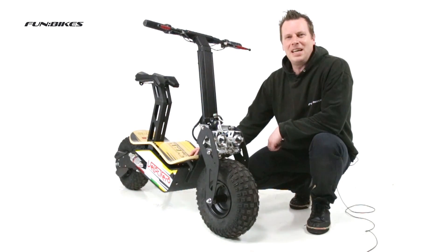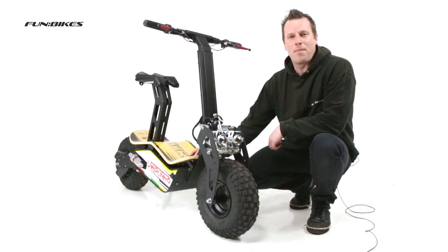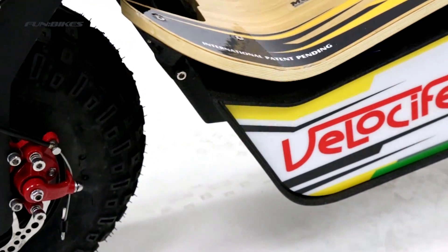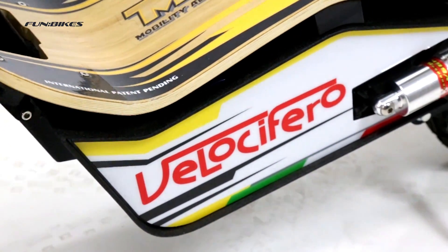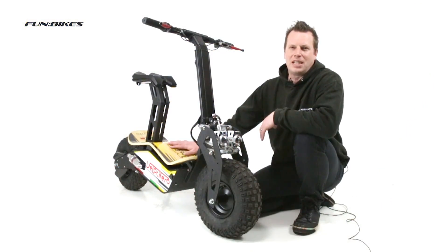Hello and welcome to FunBikes TV. My name's Matt and today I would like to introduce you to the Velocifero MAD 48 volt 1600 watt electric scooter. Now let's take a look at a few of the features this great scooter has to offer.